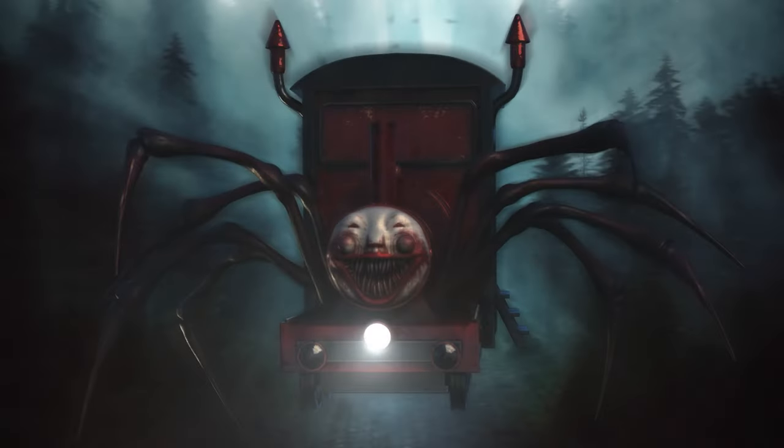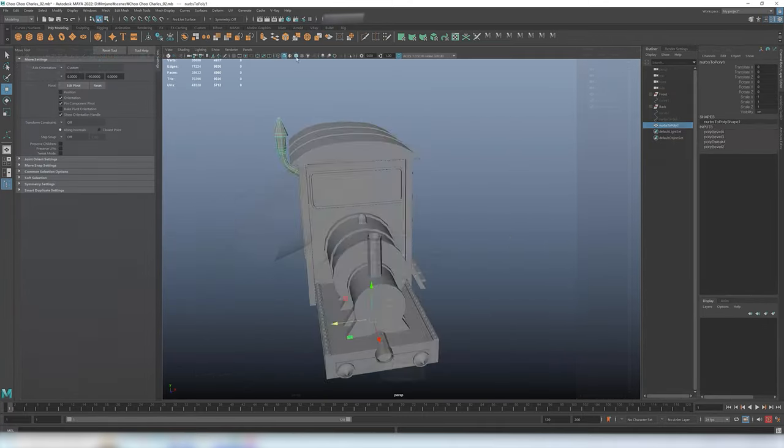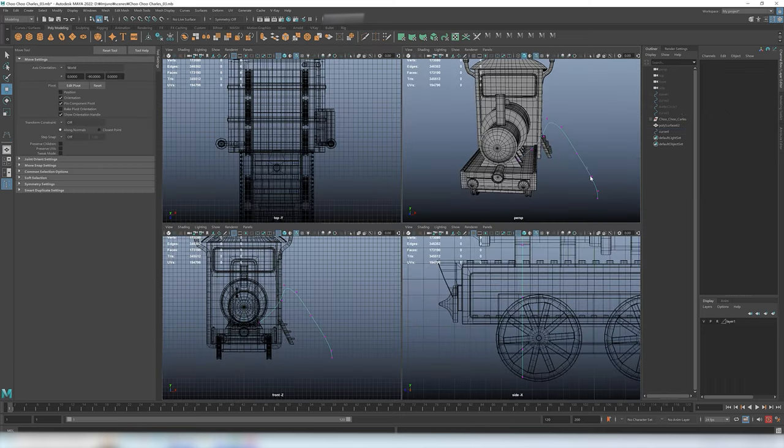Hello, we are DesignMaker. Today, we're going to bring Choo Choo Charles world from digital to reality. We will realize this diorama with the magic of 3D printing.